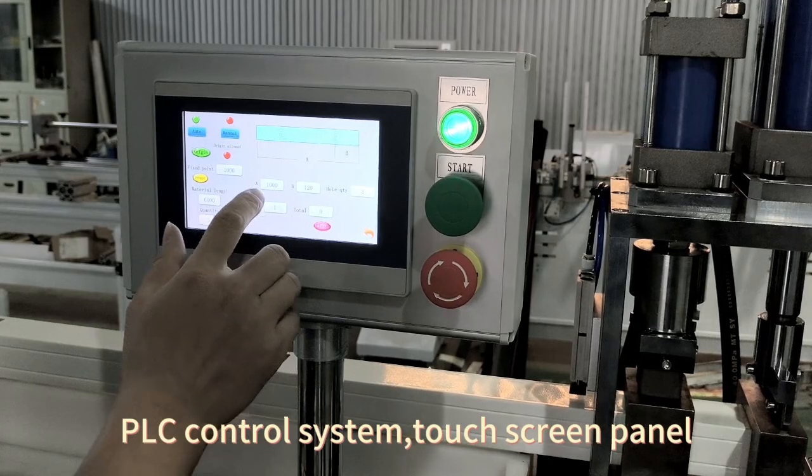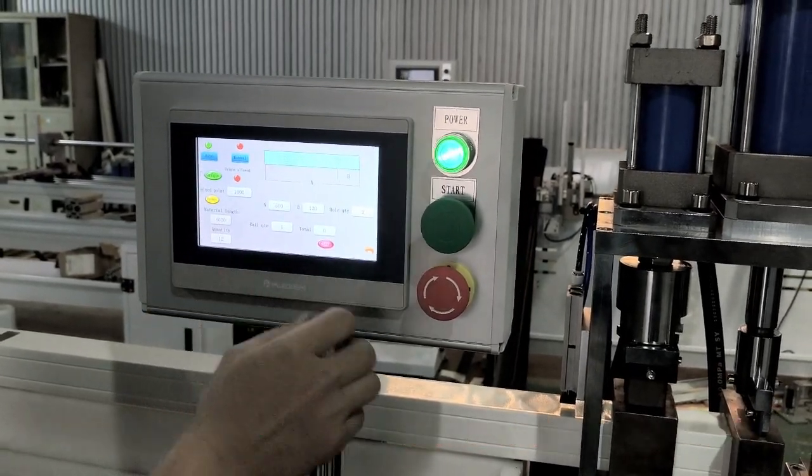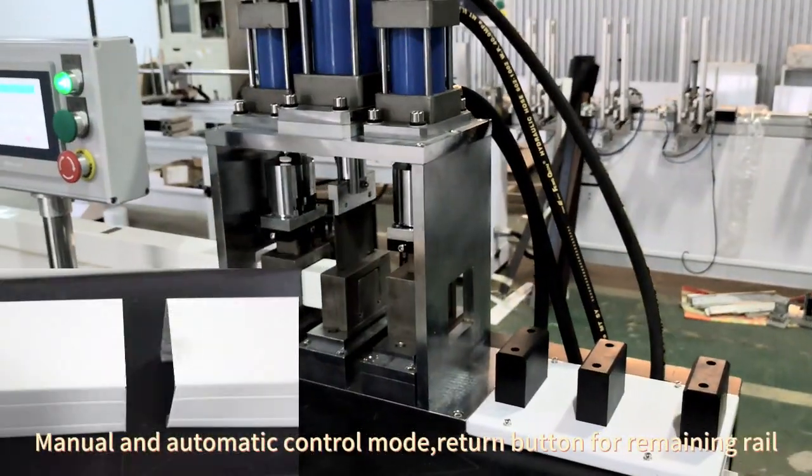PLC control system, touchscreen panel, tape roll support and tape lock button punch. Manual and automatic controller, return button for remaining ready.